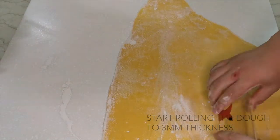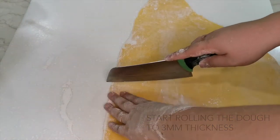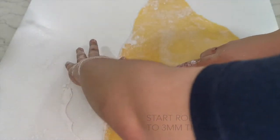If the pasta sheet is too long, you may cut it in half for easier handling later on.